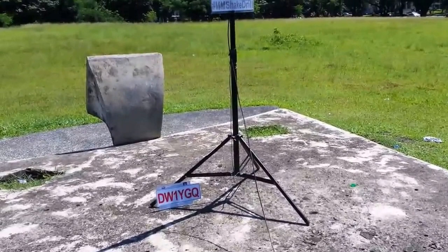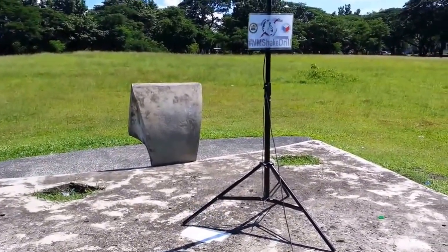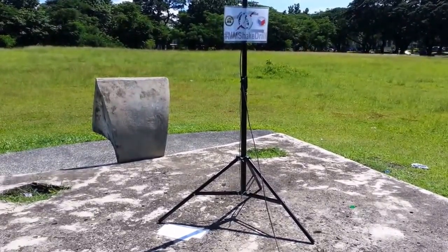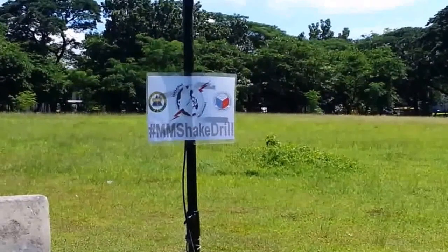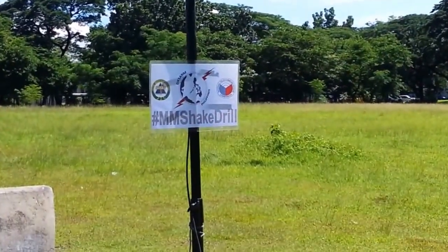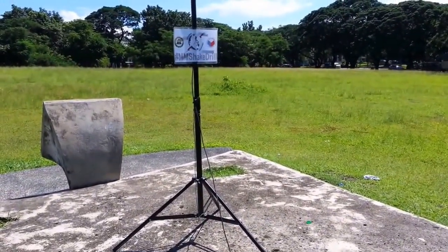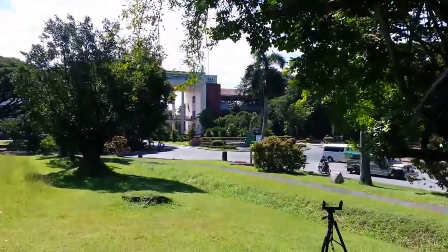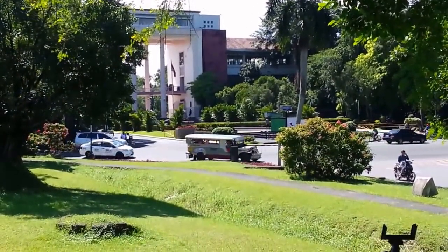Here's my antenna setup — estimated at around 14 feet above ground. This is also one of the highest places in UP Diliman, though not the highest. I chose this spot instead because the highest location has lots of surrounding buildings, while here it's mostly clear. I put up a signage so campus security won't question what I'm doing — this is legit business. You can see the Oblation statue over there; I think they'll hold earthquake drills there as well later — maybe that's what I'll report during the shake drill radio traffic.